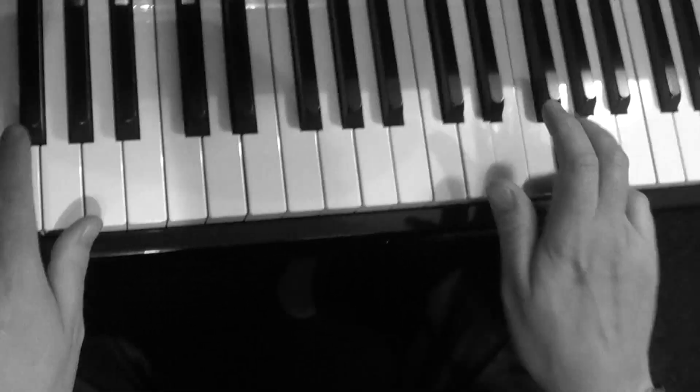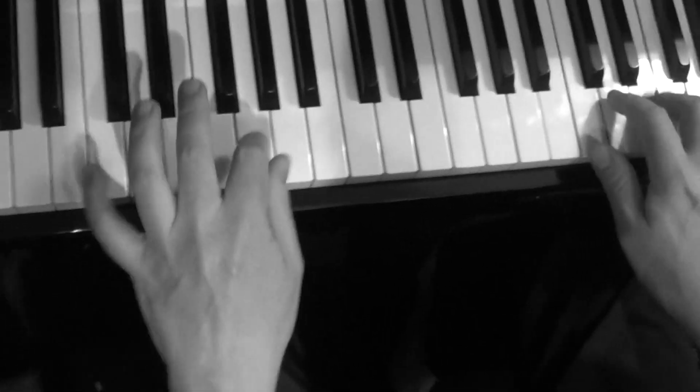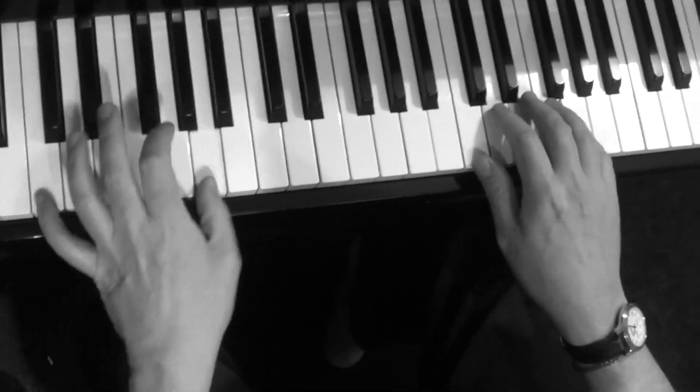So you might want to come in. Which hand? Well, both. So I've got the chop there in the left hand.